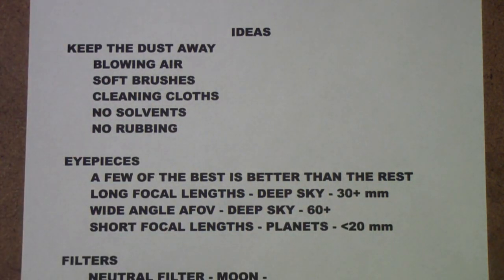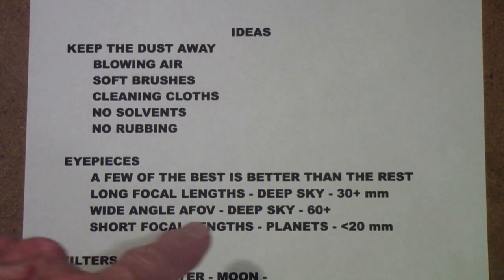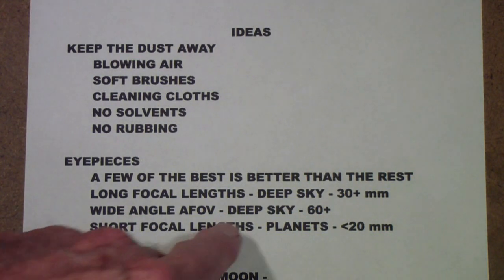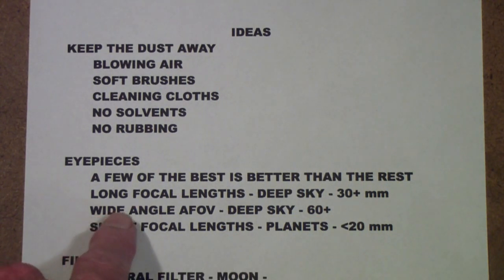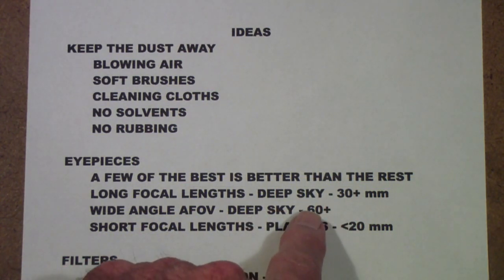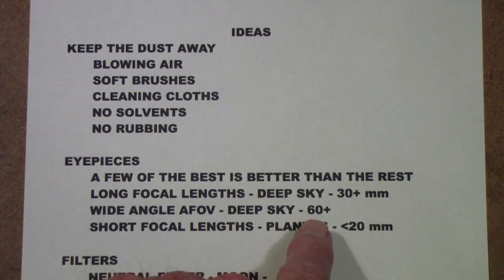I suggest going to the Orion Telescope YouTube channel and watching their video on how to choose an eyepiece — it goes into a lot of depth about computing effective field of view. The important thing to remember is that with deep sky objects, it's not the power that matters — in fact, you do not want high power at all. What you want is a wide field of view. With deep sky, if you can get an apparent field of view through the eyepiece of 60 or more degrees, you're doing okay. When you approach above 60 to 65 degrees, eyepieces get expensive pretty fast.